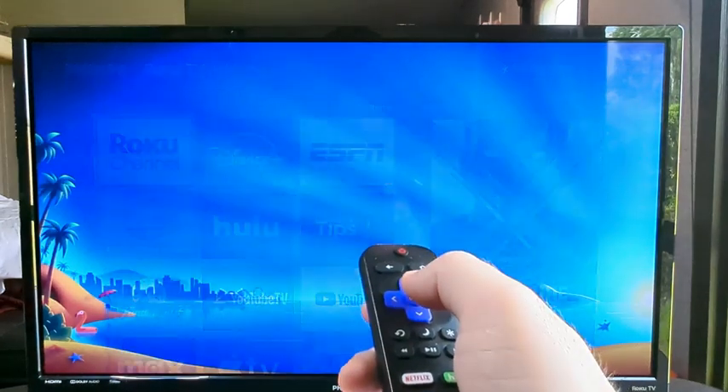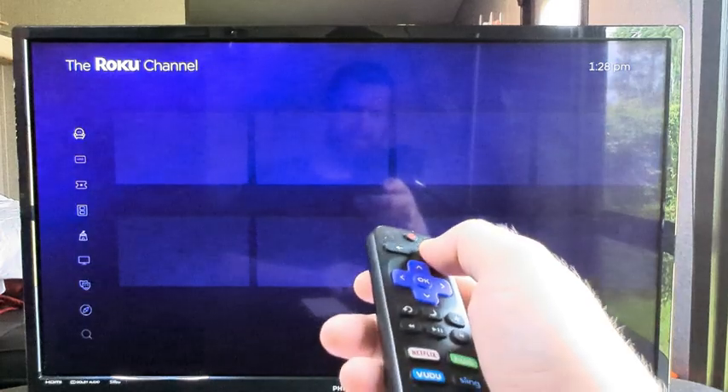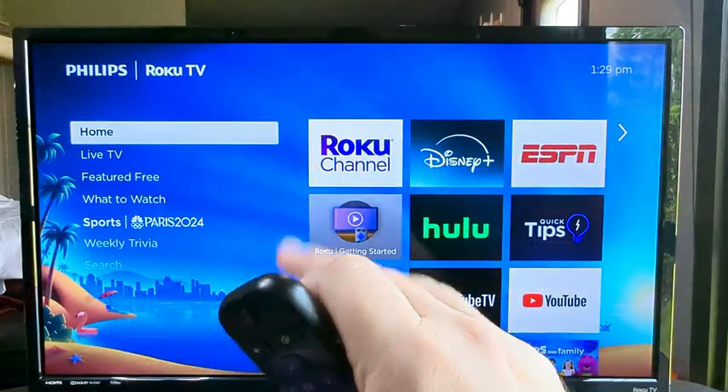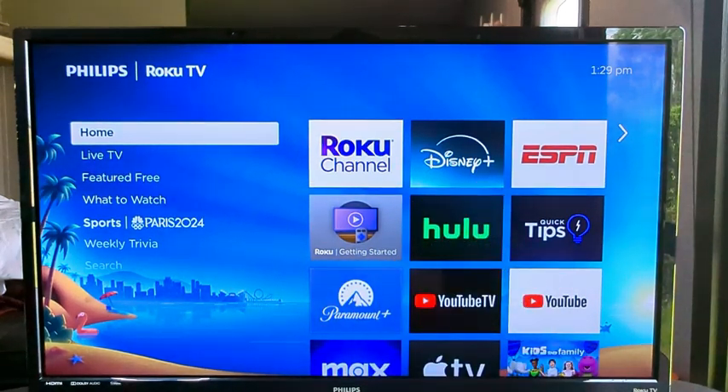Once we go to the Roku channel, you can see that it is loading just fine and working — we are good to go. Hopefully this video was helpful for you today. If it was, feel free to give me a thumbs up, and thank you so much for watching. Have an amazing day.